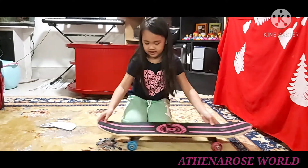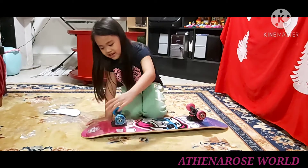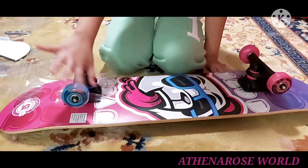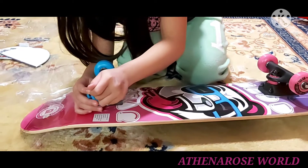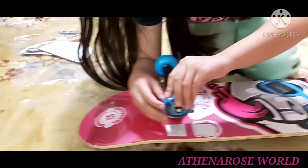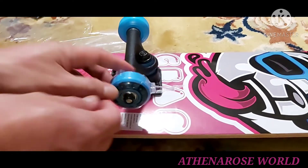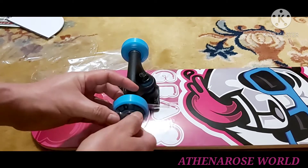Now I'm going to take the plastic off the wheels. It's here — see these bumps? This one doesn't have it, this one is the only one. I don't know how to do this. Help me! I like this bear. Oh my — that's nice.